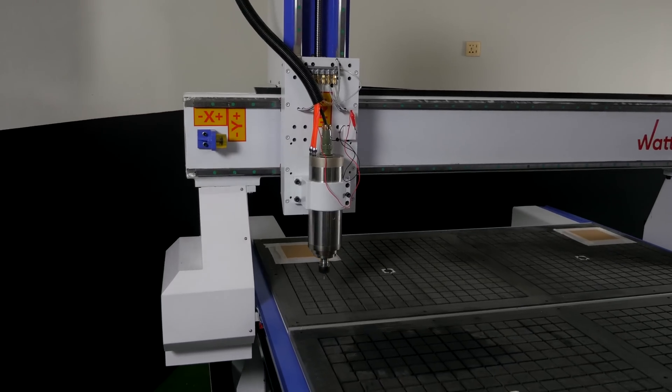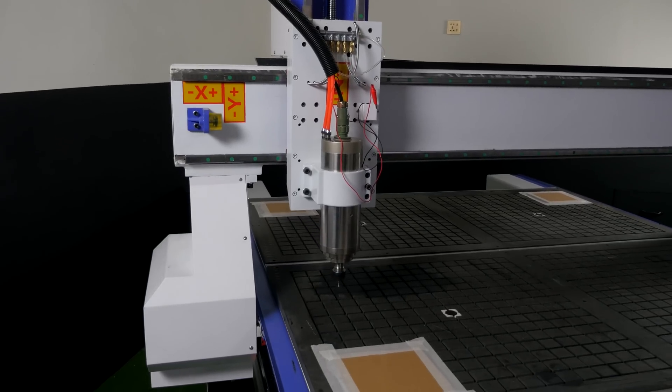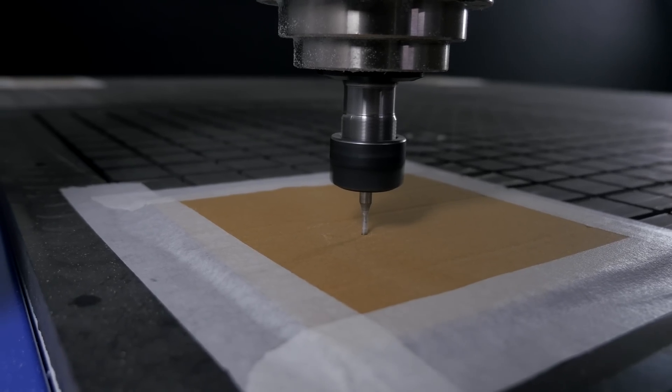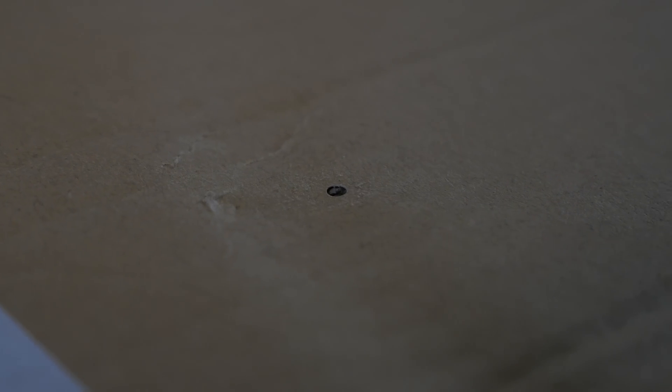Before moving to the next piece of cardboard, it is necessary to press the mode button on the remote control, switching through the modes of manual control, continuous, step, and set distance — so that the cutter is over the next piece of cardboard.